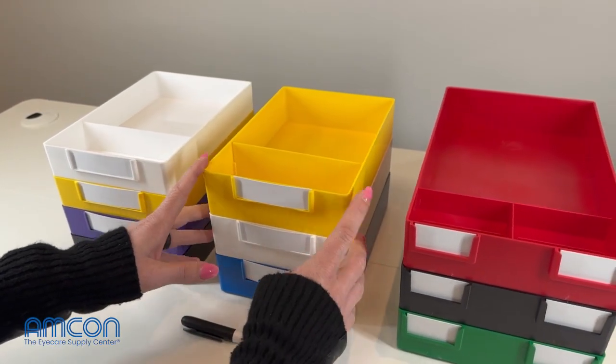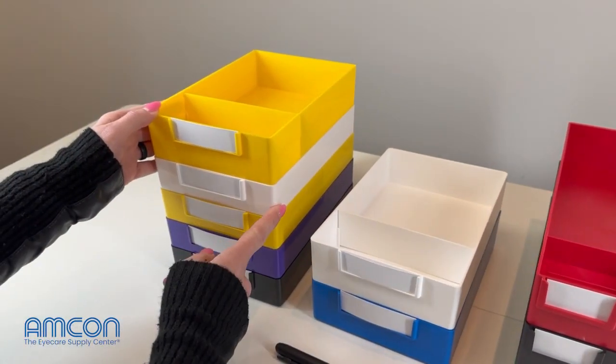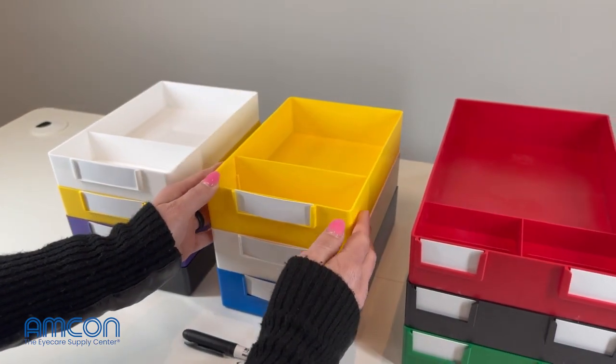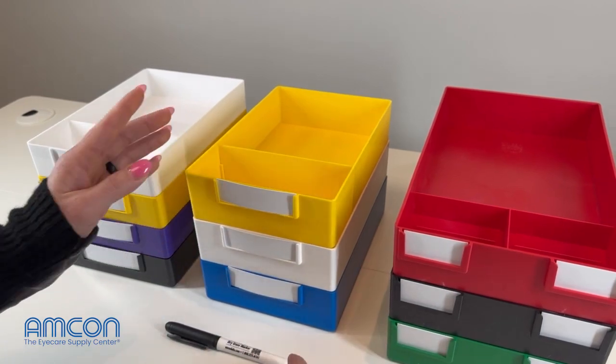Then we move over to our deep cavity job trays. These are going to be the same size as our standard job trays, so they do stack on top of one another. The difference is going to be these are deeper, so for your safety frames, goggles, anything like that.